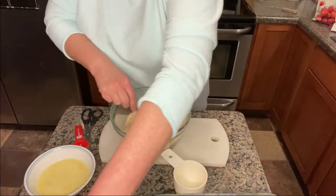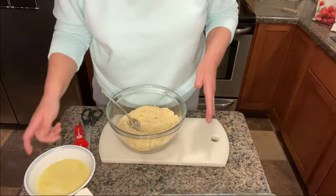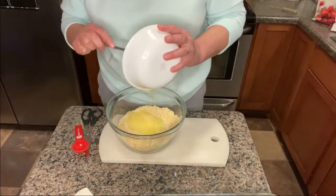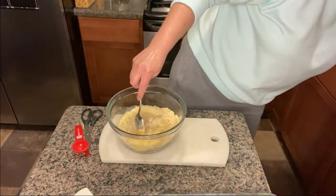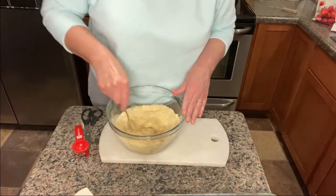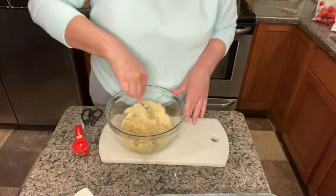I'm just going to break it up and stir it around a little bit. Then I'm going to add one stick of butter. We're going to stir that around and let it get kind of wet with butter.